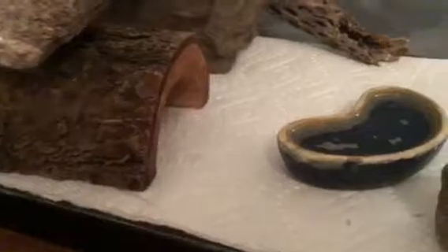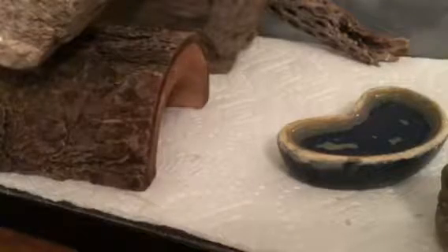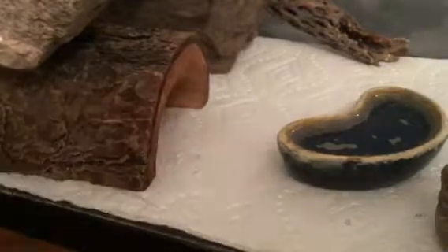Next you're going to want a heat mat. As you can see here, I'm using this small one — it goes partially under my tank and under an open hide. These keep your leopard gecko warm. A lot of people say overhead lamps don't do anything because leopard geckos absorb heat through their bellies, so you're going to want a heat mat. Heat rocks you can use, but I don't suggest them because they have been known to burn animals.